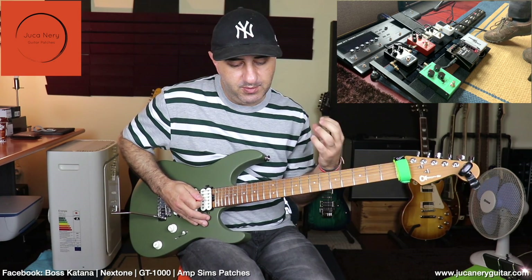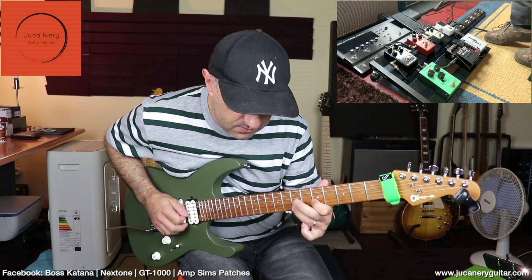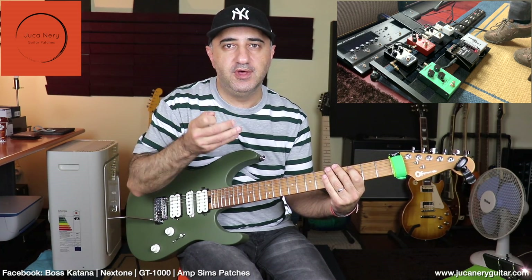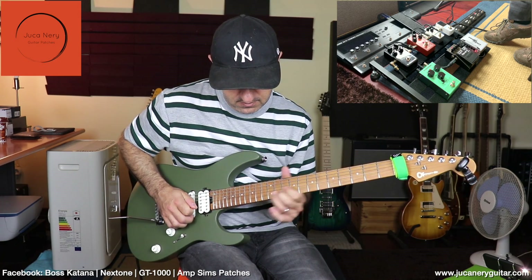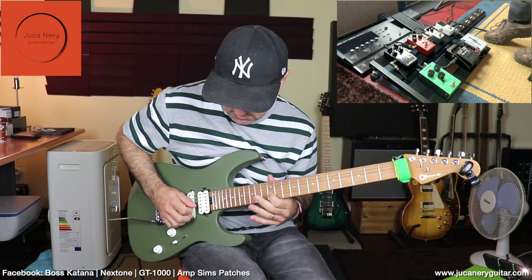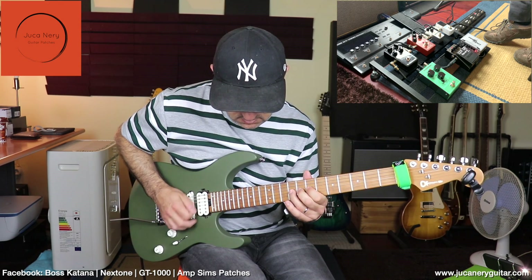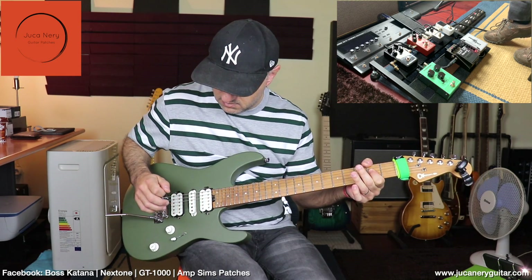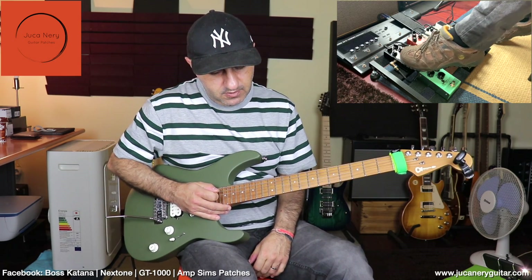The compressor just adds a little bit more sustain and boost, and I think it sounds great. It also helps to round up the tone — it's really cool for those kind of Floyd tones. Now let's do the same thing but with the Dark Matter, which has some more distortion.